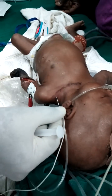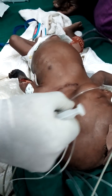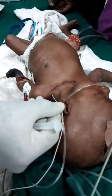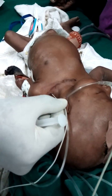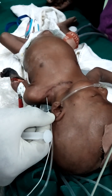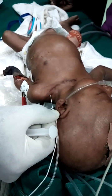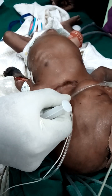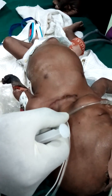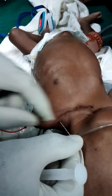We need to reposition — I've missed it. Can we reduce the current to 0.8? Stop moving. We can see the flexion movement, which shows that we're on the brachial plexus.